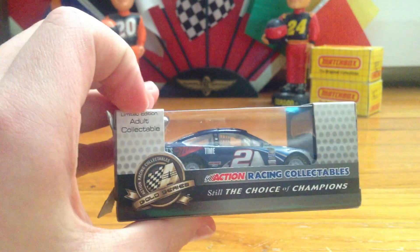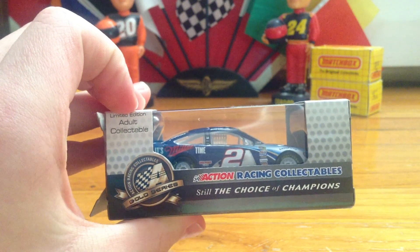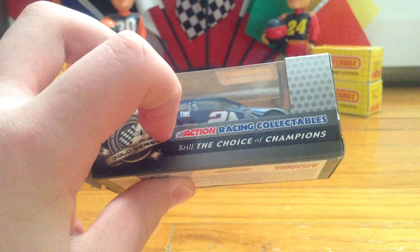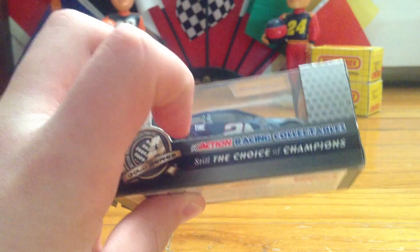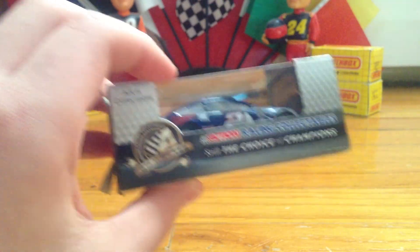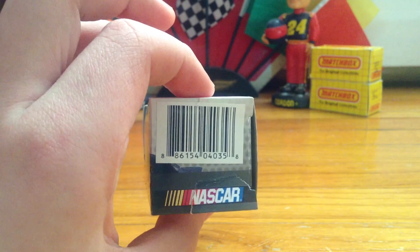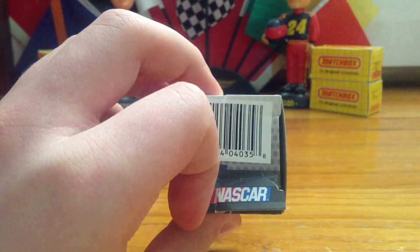Looking at the back: limited edition adult collectible, Action Racing Collectibles Gold Series, Action Racing Collectibles — still the choice of champions. There's the barcode, and the little rip from where I had a problem opening it, and the NASCAR logo.